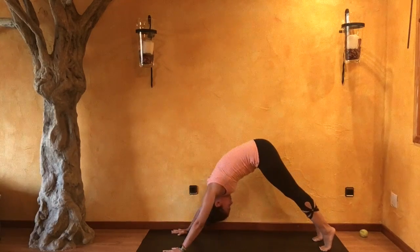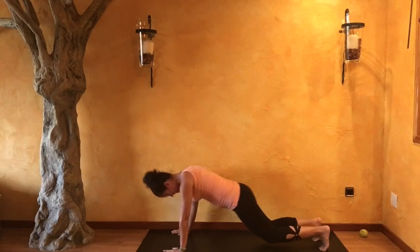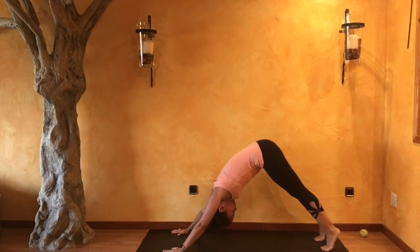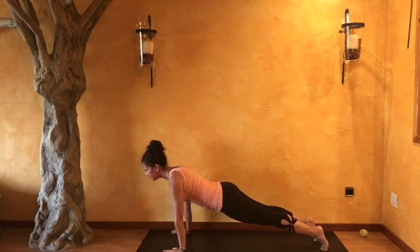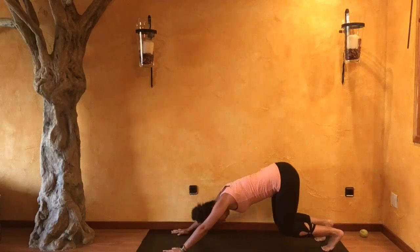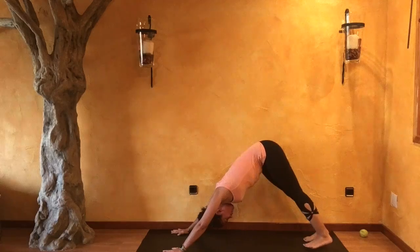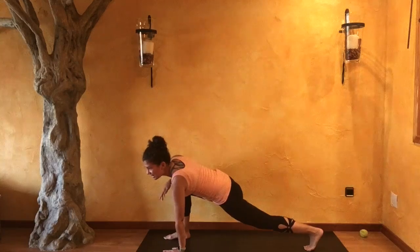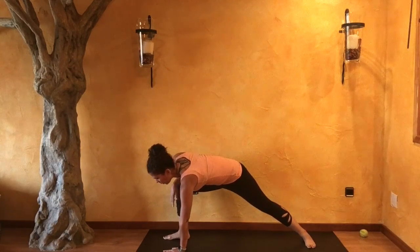Two more. Inhale, ripple. Exhale, down dog. Last one — inhale. Exhale. On your next inhale, begin to step your right foot forward. Left foot spins and plants over toward a 90-degree angle. When you're ready, circle up — warrior two. Looking forward.